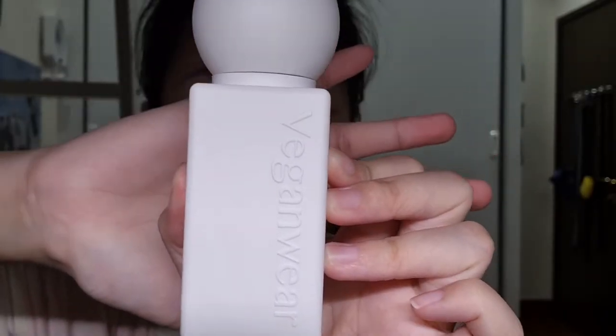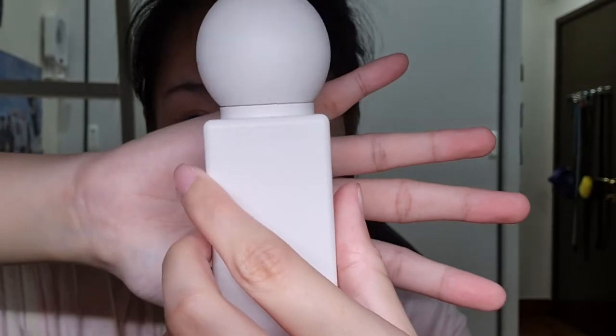The first product in this Vegan Wear line is the UV Setting Primer — it's so pretty, doesn't it look like a table ornament? I love how it has a very clean look to it. Normally you can apply it on your palm, but I like to apply it directly on my skin. This is a three-in-one UV setting primer.